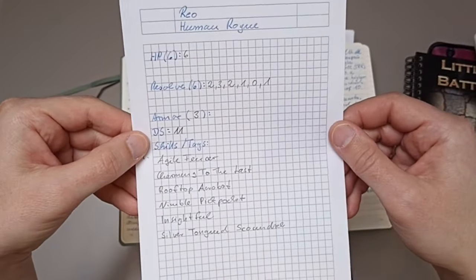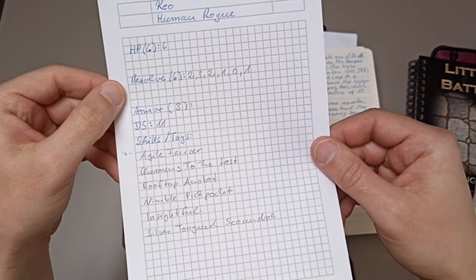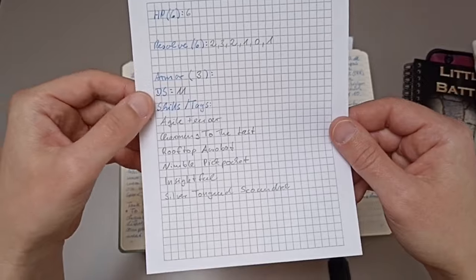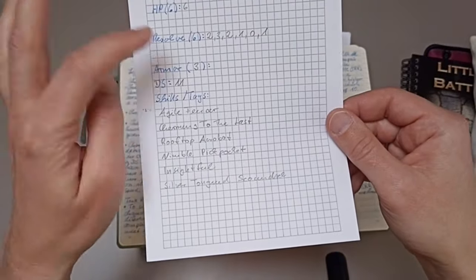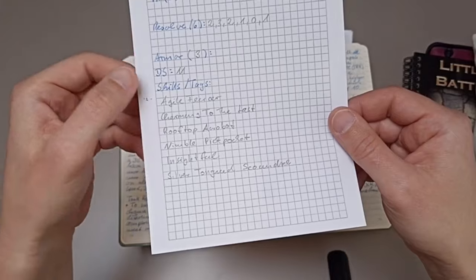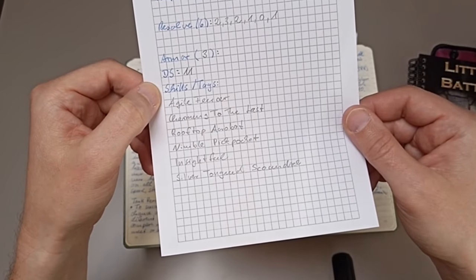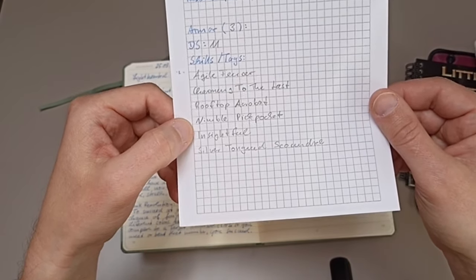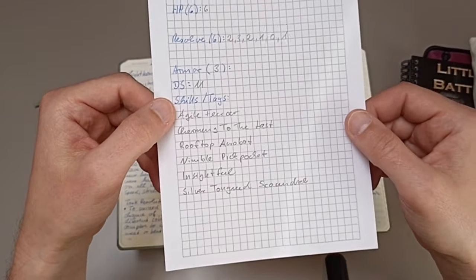I'm playing a rogue named Ryu — Human Rogue. The character sheet doesn't include much: he has six out of six hit points, and Resolve — which is my version of Hope, just so I don't get into any copyright trouble. I currently have one point of resolve; you start with two. He has light armor with three armor points, a defensive score of eleven, and his skills or tags are: Agile Fencer, Charming to the Last, Rooftop Acrobat, Nimble Pickpocket, Insightful, and Silver-Tongued Scoundrel. From these tags you get a pretty good idea of what he can do. This minimalistic system does not feature attributes.